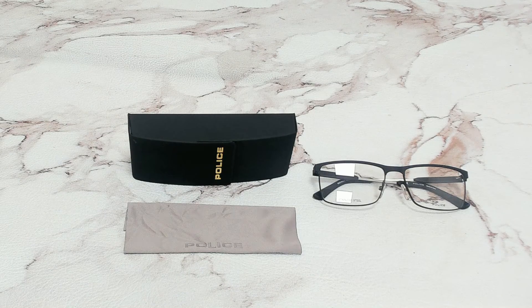Hi everyone, greetings from Joylott.com. I'll be demonstrating Police Eyeglasses Model Edge EVO 2, VPL 798, color code 01HM.